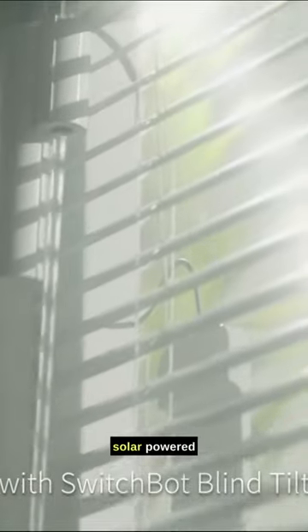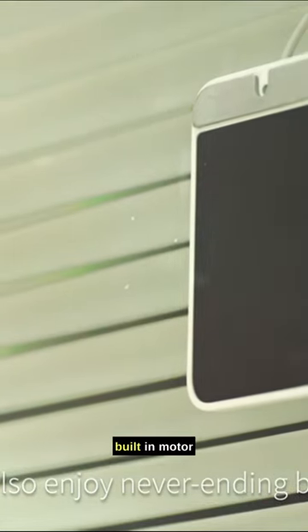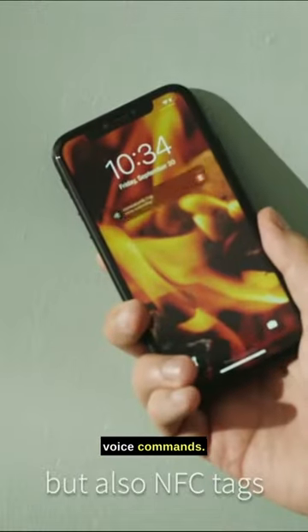The SwitchBot Blind Tilt is a solar-powered smart blind that can be easily attached to your existing blinds, making them smart in seconds. It uses a built-in motor to tilt your blinds open and closed, and it can be controlled using the SwitchBot app, a remote control, or even voice commands.